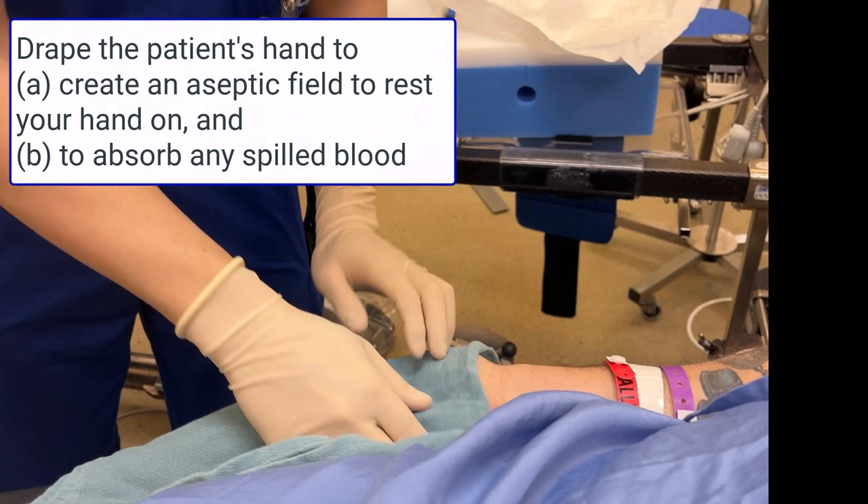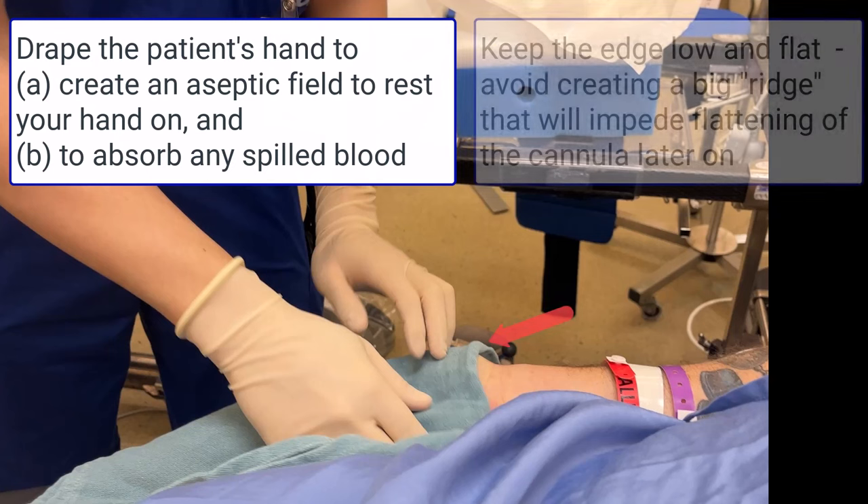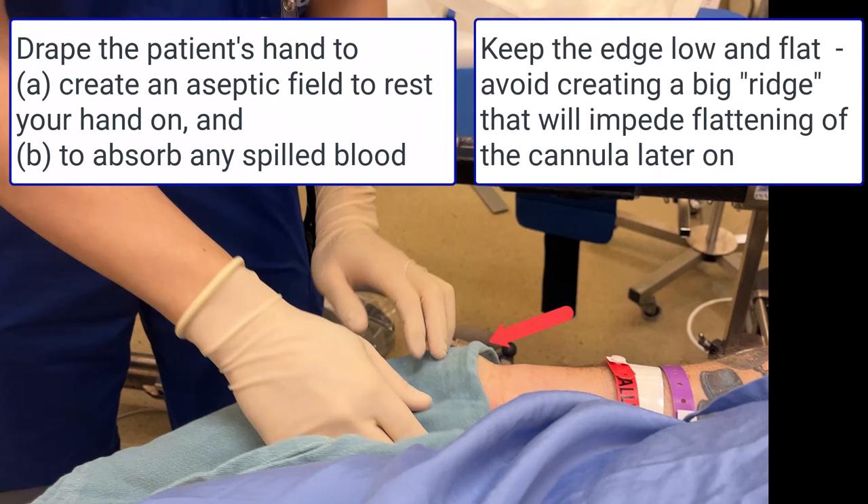Do not drape proximal to the wrist as this is not an area that will be touched. It's important to have the edge of the towel as flat as possible so that it does not impede your ability to flatten the trajectory of the cannula once you've pierced the artery.